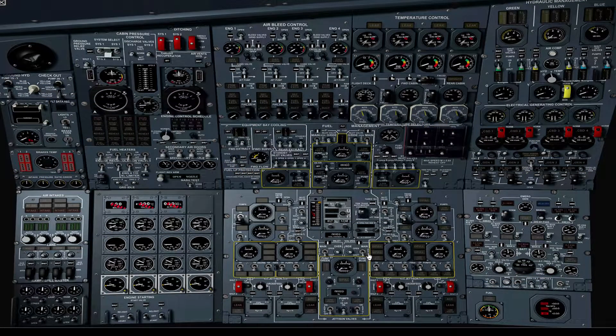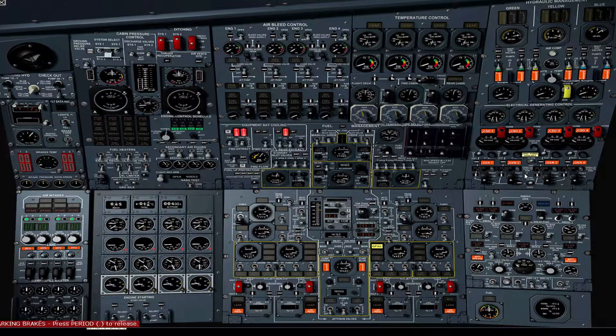First up, tank 11 inlets to auto. Verify standby inlets are shut and verify trim pipe drain is shut. Verify jettison valves are closed and guarded. Make sure parking brake is on, ground power is available. Close the ground power breaker. Verify battery selectors are off. Forward supply selector to on for the equipment bay fans and verify the other switches on the same row are in these positions.